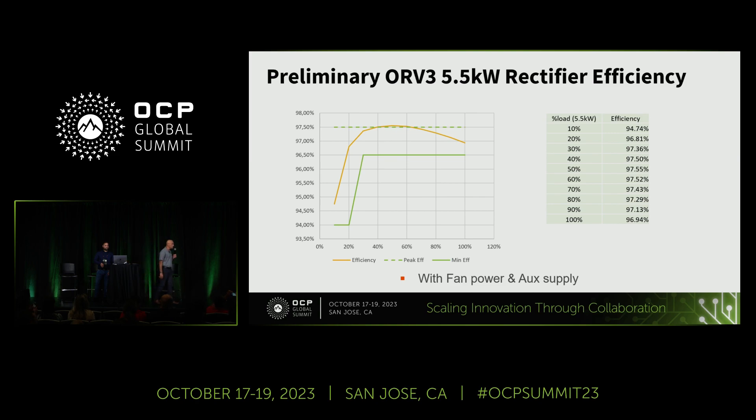Here is the first snapshot of the efficiency of this power supply. It's very preliminary — these are initial measurements. The peak efficiency is slightly above 97.5%, which is what we are targeting. The profile over the load range from 40% to full load is above 96.5% almost everywhere.